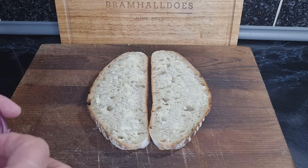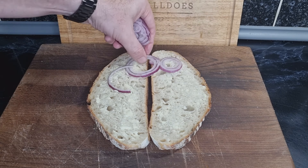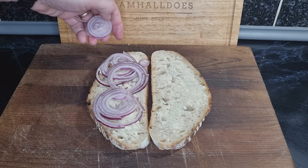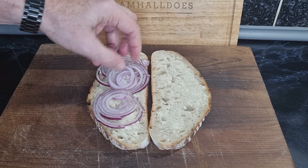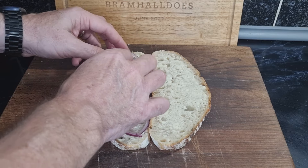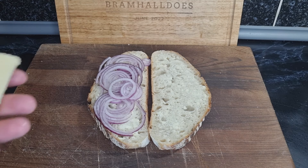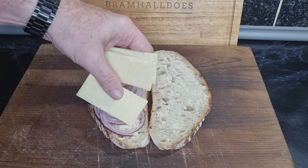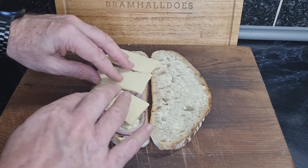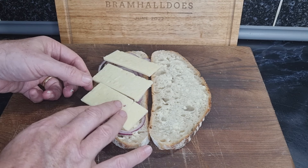Right, first thing — I put it on the wrong side to be honest, let's put it on this side — working a bit cack-handed there. So I did say in another video I really like onion on my sandwiches. Raw onion — I like any onion cooked anyway — but on this, definitely some raw onion, and some good old cheddar cheese.